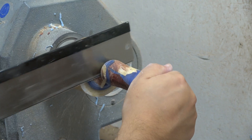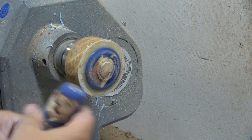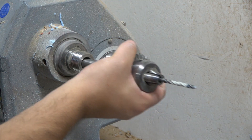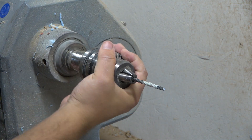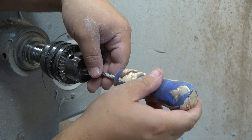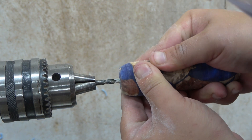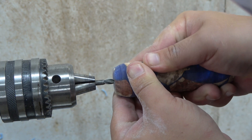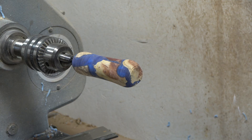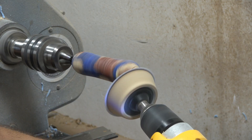It's time to remove from the lathe. I didn't want to sand only one side, so I will do a little trick and using my drill chuck I will attach the handle using some additional tape to make it a little bit tighter fit, so I can sand the back end of the handle and also the main body.